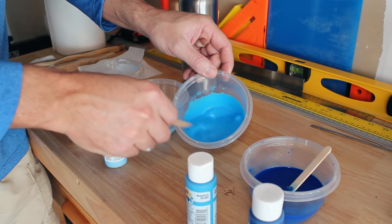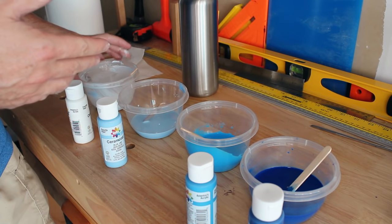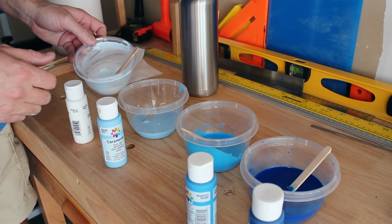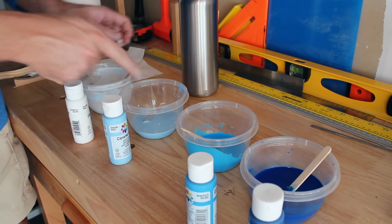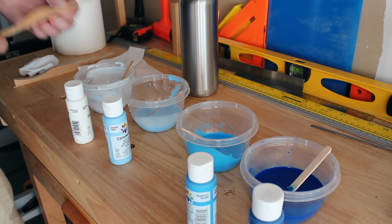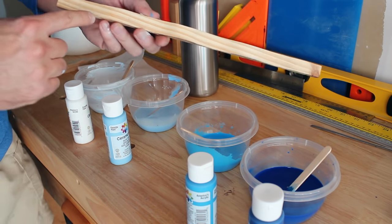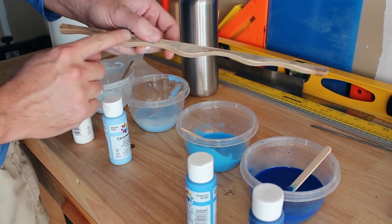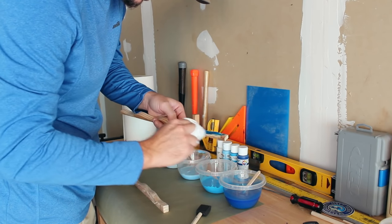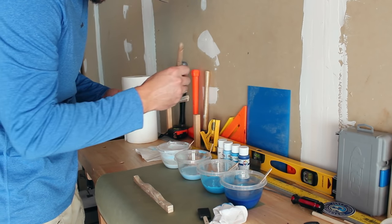I've watered the paint down a lot and I think it's to the consistency that I want. I won't actually know until I test it out whether it's too thick or too thin. The first three colors were straight out of the bottle with water added. This third one is where I needed to mix — I mainly used white and added a little bit of the blue. I want to test it out on this scrap piece of wood just like this on the dresser. I also want to test how I want to apply it — I have a rag, a sponge brush, or a regular brush to dry brush it on.